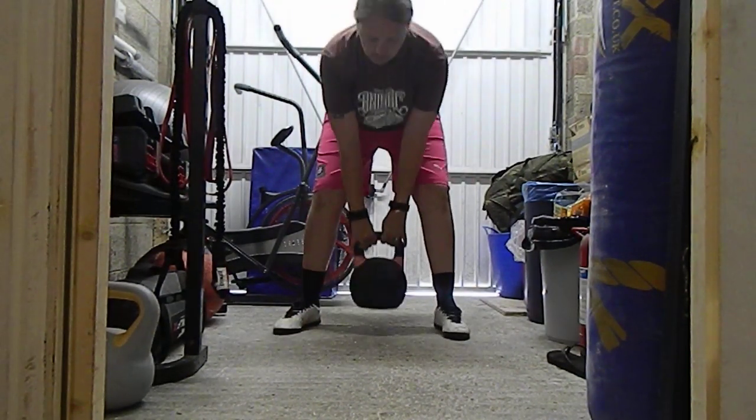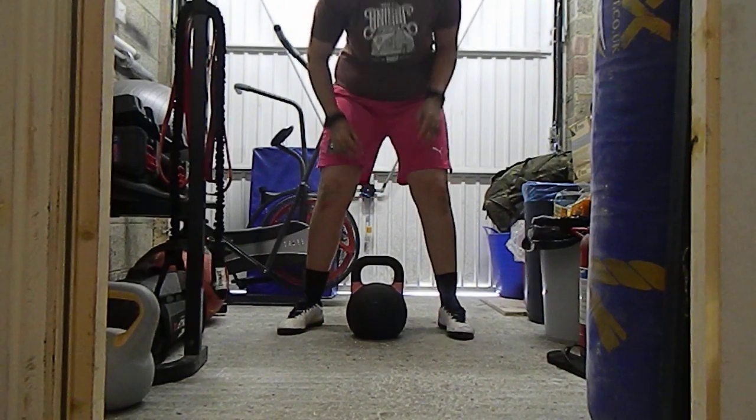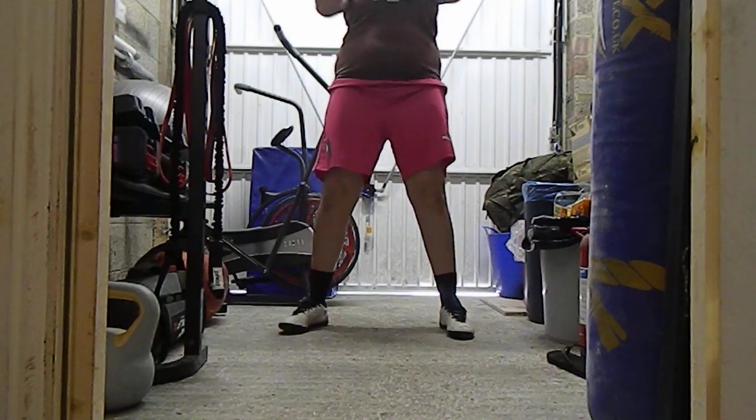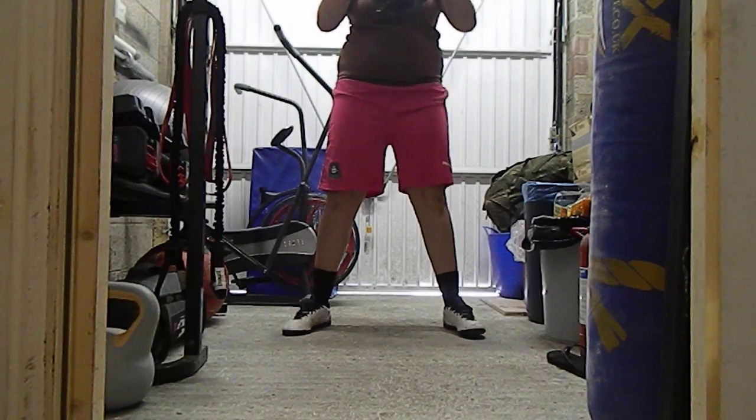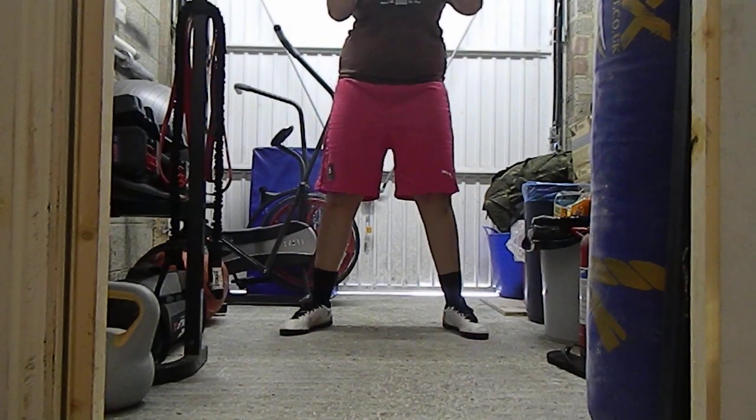So just start with the goblet squat. Just have it up to your chest and then all you want to do is just squat as low as you can.